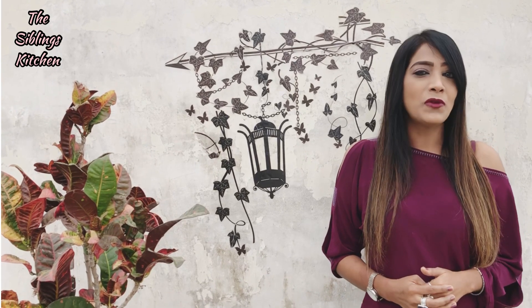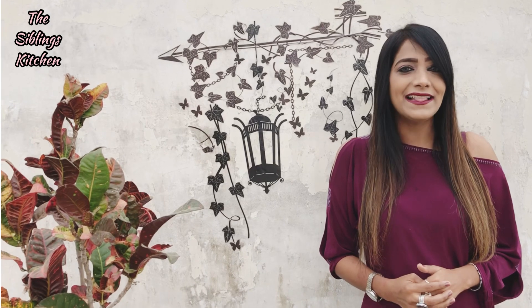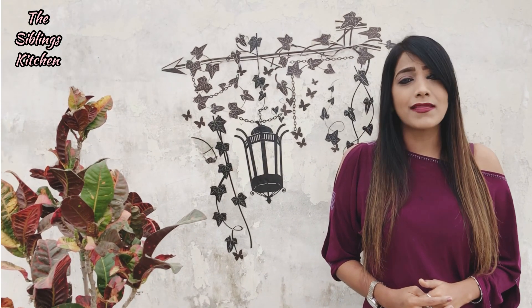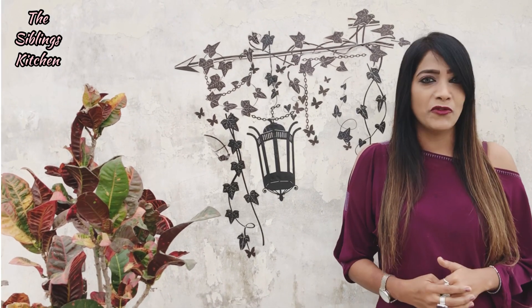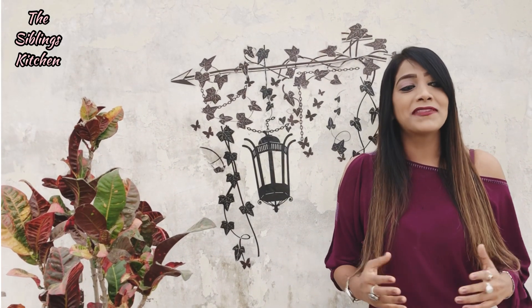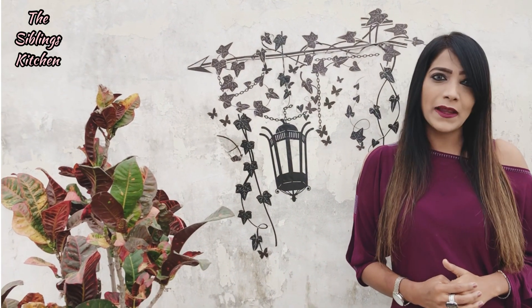It is a very yummy, cheesy, fully loaded dish that tastes just like pizza, but we will make it in a very healthy version without maida. It is so presentable and delectable that if you serve it at any party, you will be the star. This is a very fancy recipe. Let's get into it without further ado.